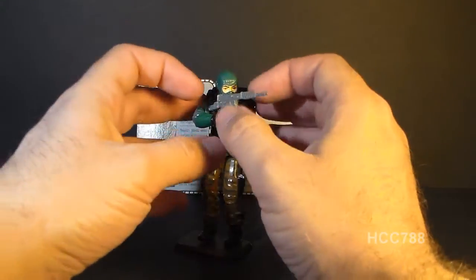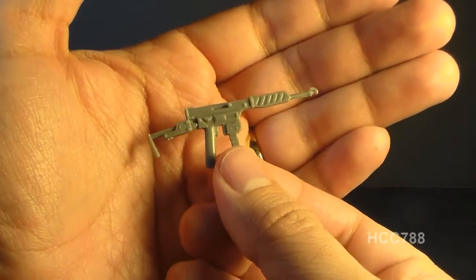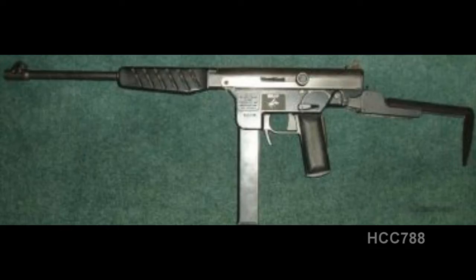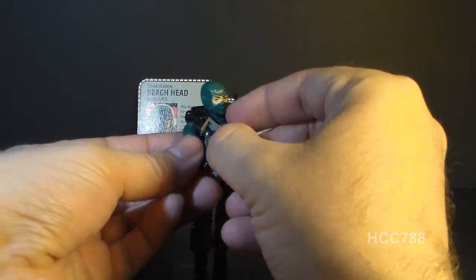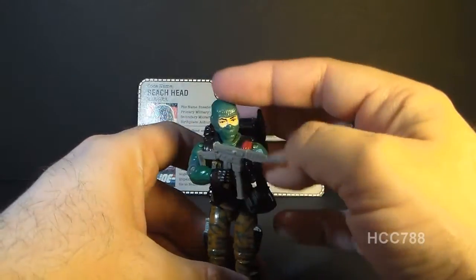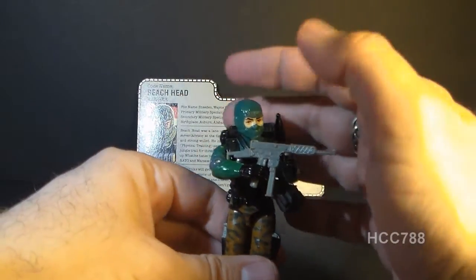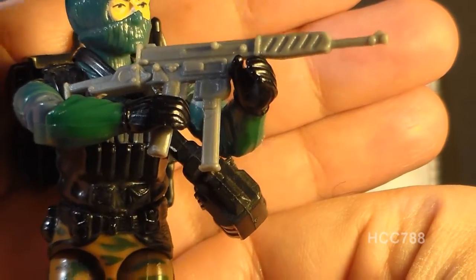Let's take a look at Beachhead's accessories, starting with his weapon. This is referred to on the card contents as an XF-7 Wasp submachine gun, and this actually is a pretty close approximation to a real-world weapon — it looks like and is named after the Demro XF-7 Wasp. It's a very good-looking accessory with a lot of detail, including what appears to be a folding stock in the back. One thing I really like is that it fits really well in Beachhead's hand — the grip is exactly the right size, snug but not too tight, so you don't risk breaking the thumb off. I kind of wish all G.I. Joe weapons had this as the standard grip.